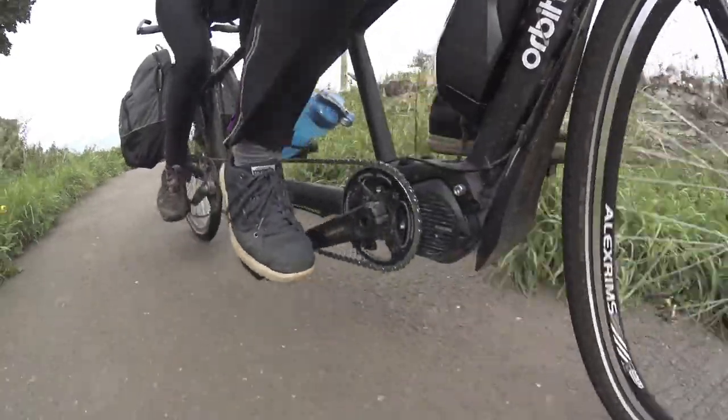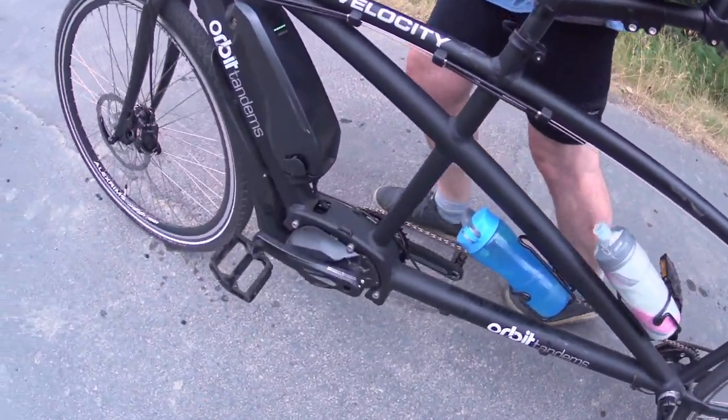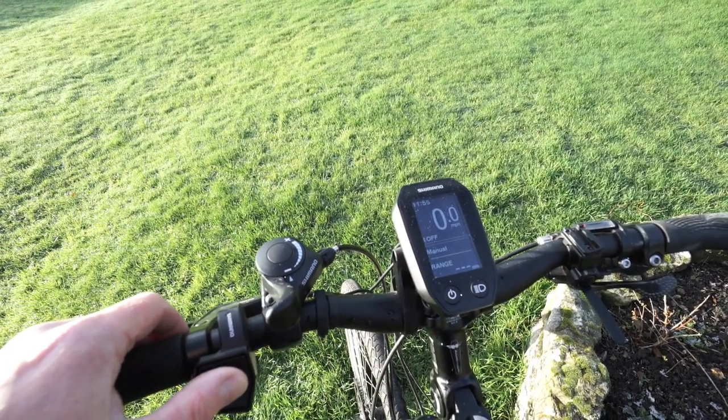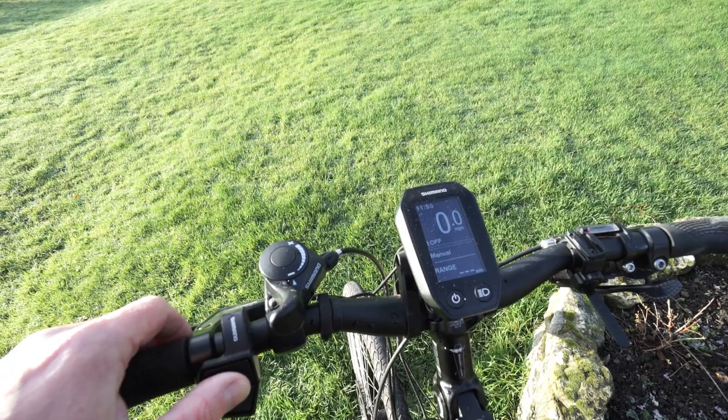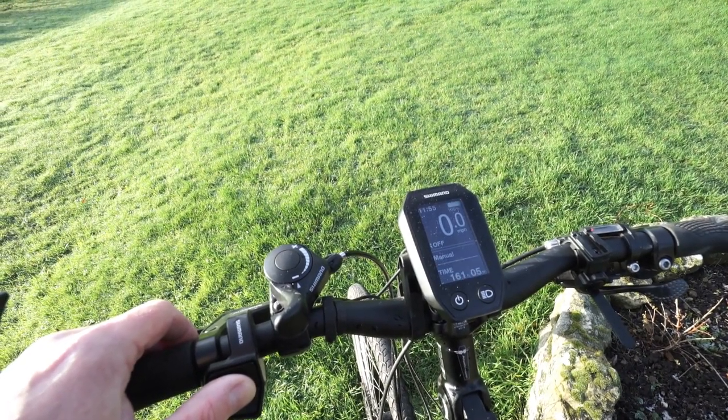There are a couple of other things worth mentioning. I wish the pedals didn't need to go round when using walk-assist mode, and the battery indicator isn't all that accurate — the first indicated 50% lasts an awful lot longer than the second 50%.